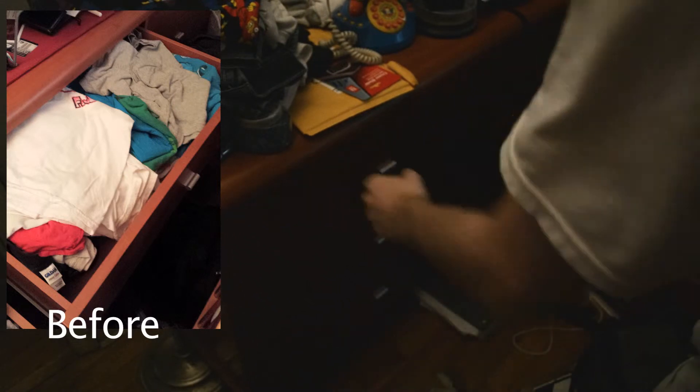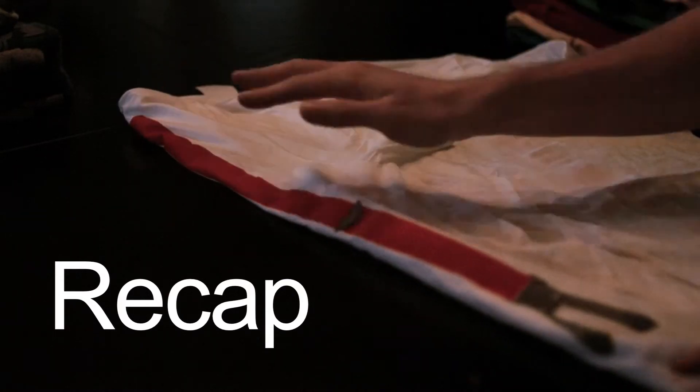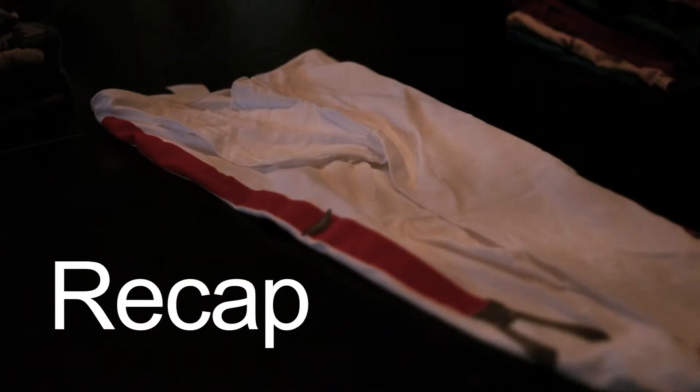If you have big drawers — I had to make a drawer joke in here somewhere. Okay, back to this amazing process of folding clothes.